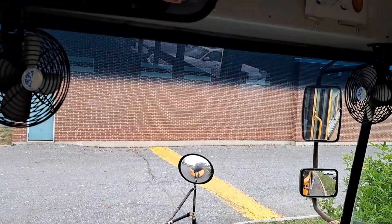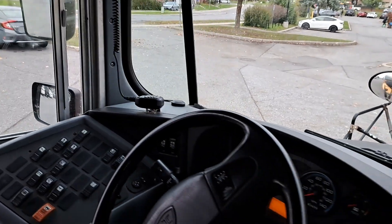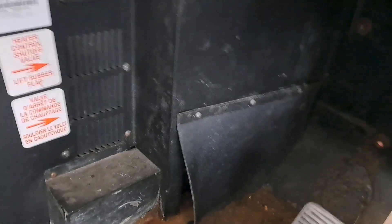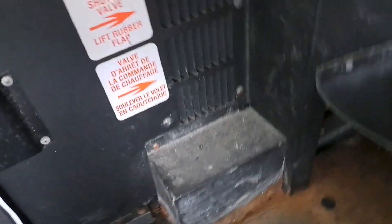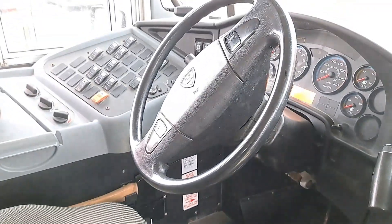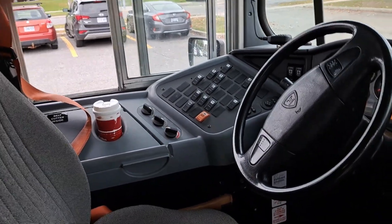It has two fans to clear the windows better. The heater for this is way, way down here to change from winter to summer — not easy to get to, but once you set it, it's all right. That's about the only thing I prefer on the Bluebird compared to this. The suspension is a lot rougher, but it has an air ride seat, so it kind of compensates.